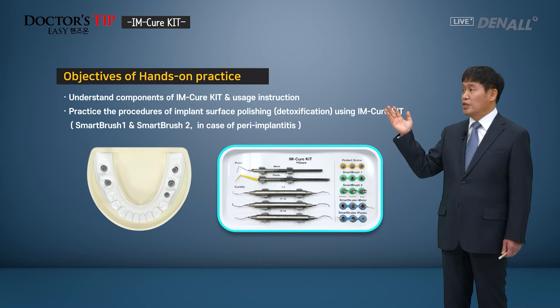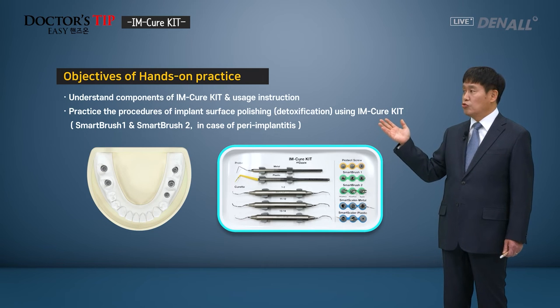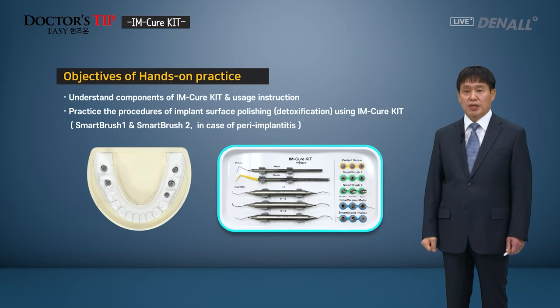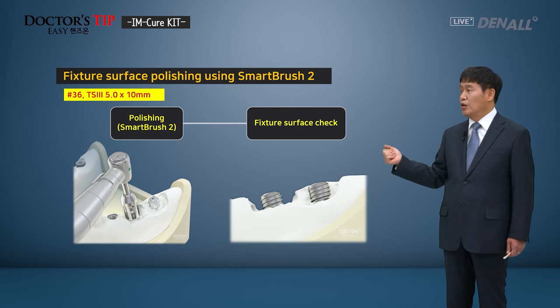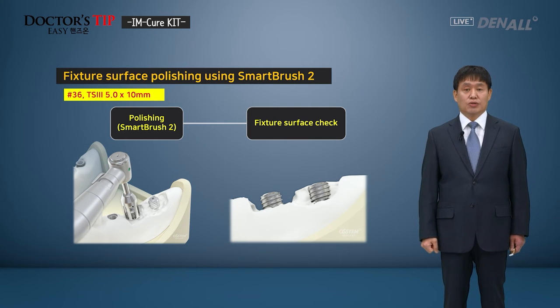Through this hands-on, I'm going to explain the components of I'm Cure Kit and how to use it. Using the I'm Cure Kit, Smart Brush 1 and Smart Brush 2 can be used to treat peri-implantitis by polishing the implant surface and detoxification. Smart Brush 1 is used when on the lingual side bone remains and the fixture surface needs to be polished. For Smart Brush 2, when the top of the implant is completely exposed with no bone and there is a one-wall defect, Smart Brush 2 is used to polish the surface.